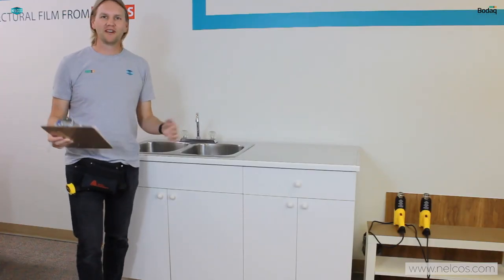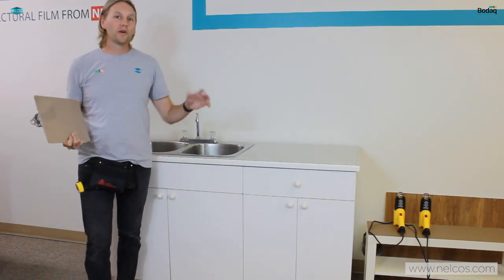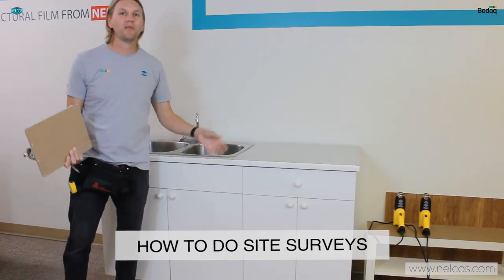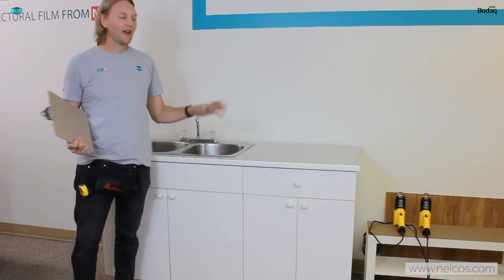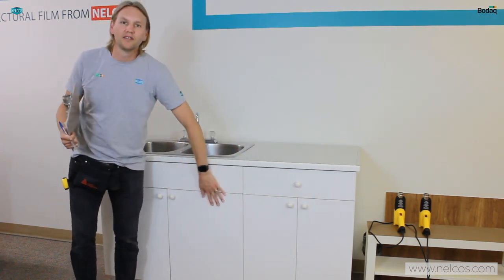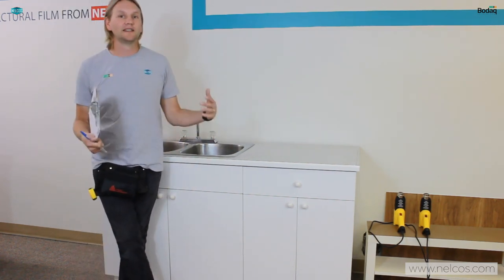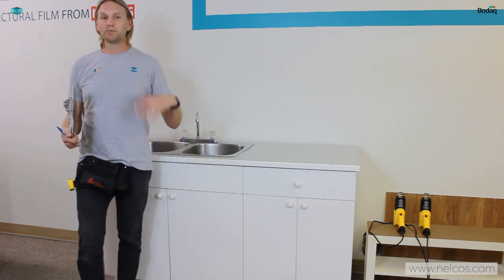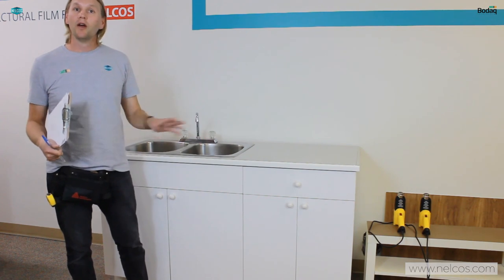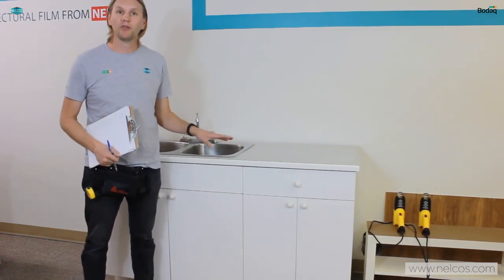Before we start any project there are a lot of different things that we want to look at. We want to look at exactly where we're installing, what the environment is going to be like, what our surroundings are like, and we also want to make sure that we can install on the surface that the client would like us to install on. This entails a detailed site survey. We spoke about surveys in another video but this is more of a real-life scenario where I want to show everyone a couple of things that I'll look at when I'm doing a site survey.